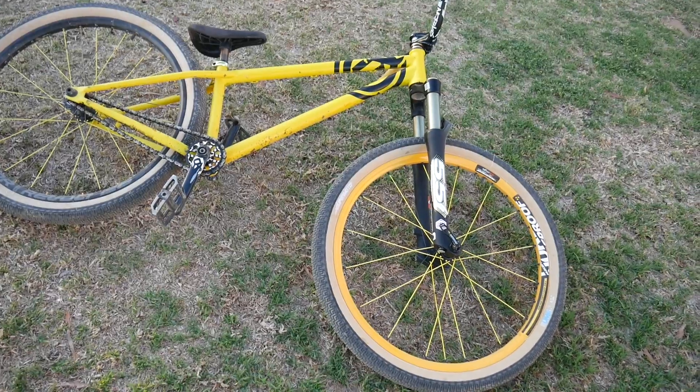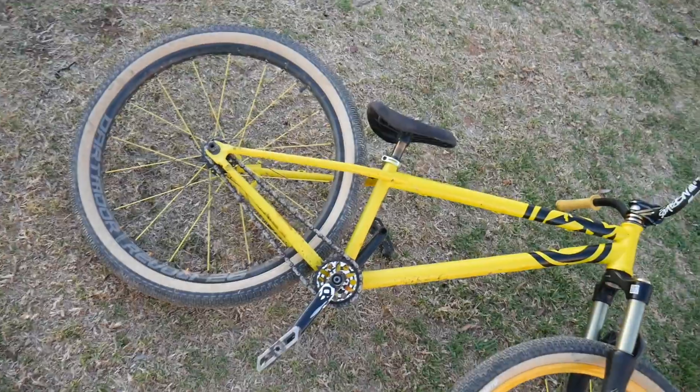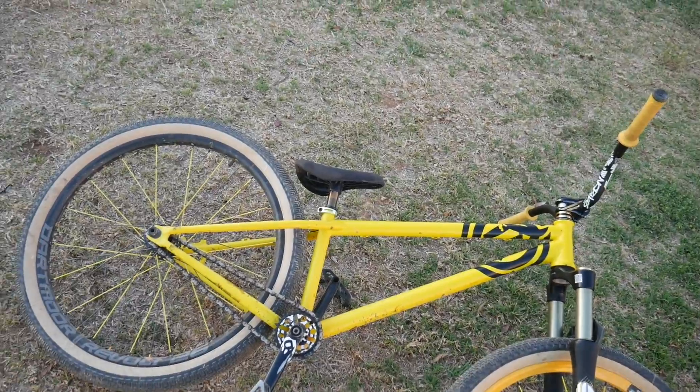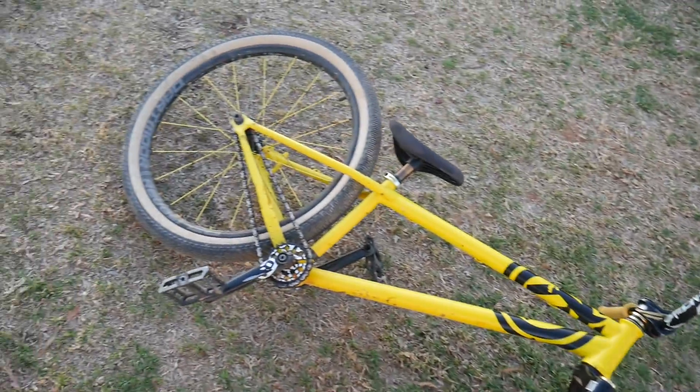I need to get a few new parts for my bike. I need a new chain — it's stretched all the way to the back and has a really bad tight spot, so one minute it'd be tight and the next it's slapping against the frame. I also need a new headset and bottom bracket.